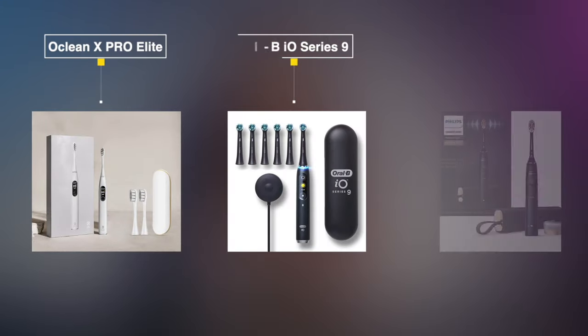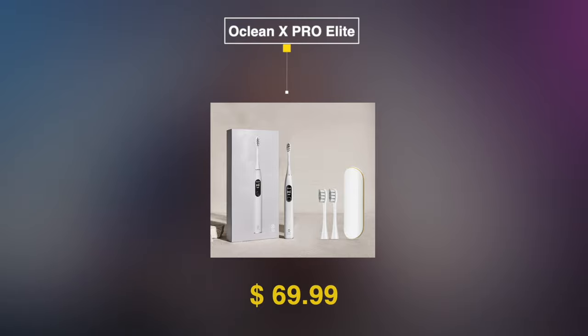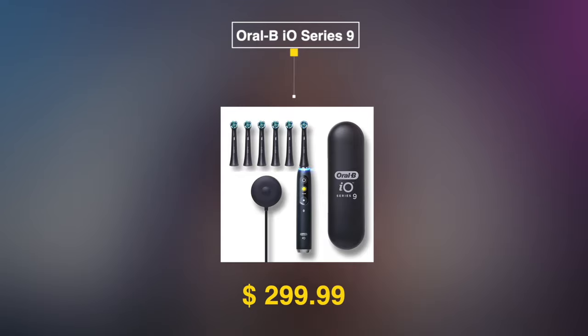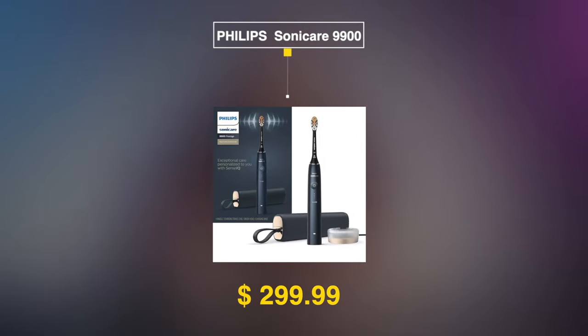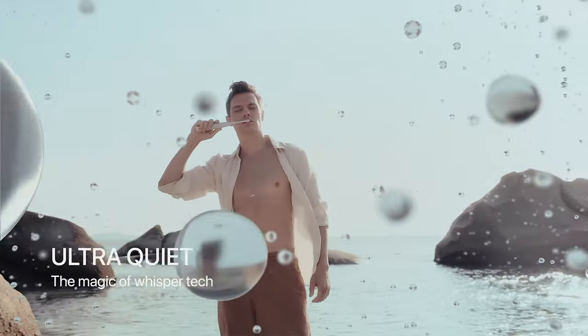Why are electric toothbrushes so expensive? Oclean has already crushed this expensive theory — pricing starts from $64.99 to $69.99 USD, and with their summer sale they provided up to 40% off. It offers great options under $100. Meanwhile, Oral-B's middle-range price was $349 USD, reduced to $299.99 on summer sale, and the Philips Sonicare is the same unbelievable price of $299.99 USD.